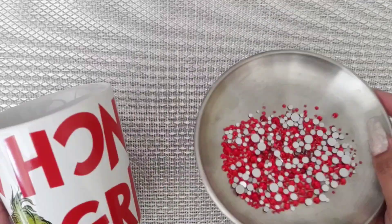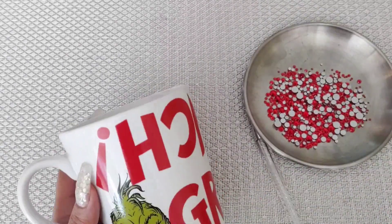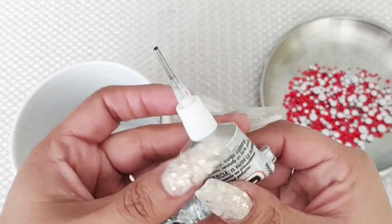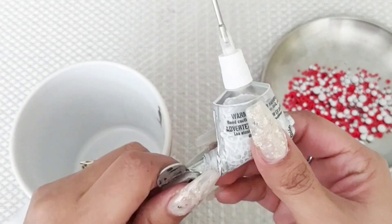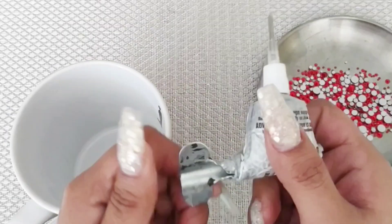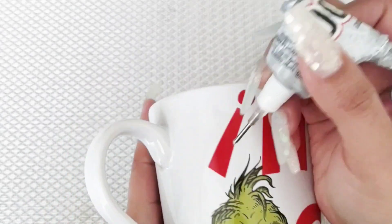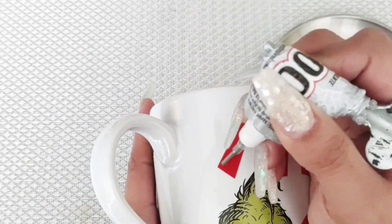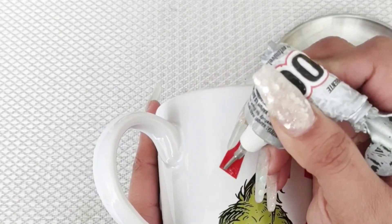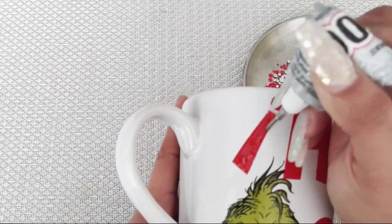So I'm going to begin by bedazzling the mug. I have a mixture of red rhinestones ready to go. I'm going to be using E6000 glue. You can buy it at Walmart, Target, or any craft store. If you come upon the E6000 glue that comes with tips, I highly recommend it. It makes life so much easier when you have to apply the glue to smaller sections. And if you don't get it, it's completely fine — I will show you what to do with your regular tube of E6000 glue in just a minute.